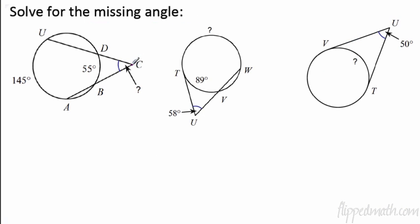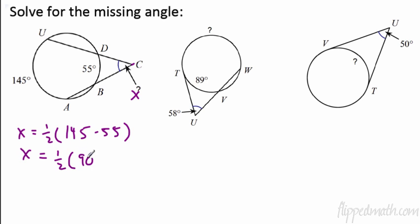In the first example we have two secants — they go through the circle and both intersect twice. The measure of the angle at the external point, which I'll call x, is going to equal one half the difference. You have to subtract the smaller arc from the larger arc — you can't end up with negatives. So x equals one half of 90, which is 45.